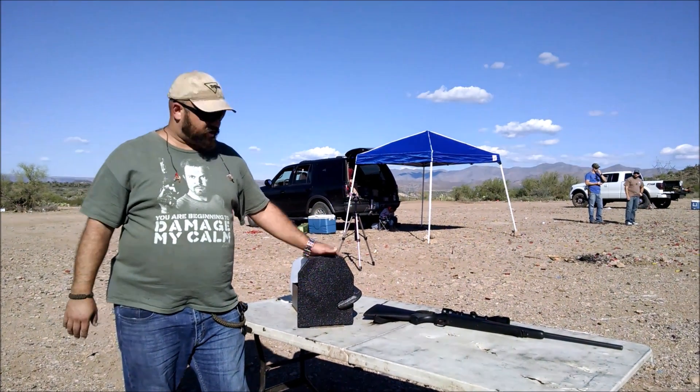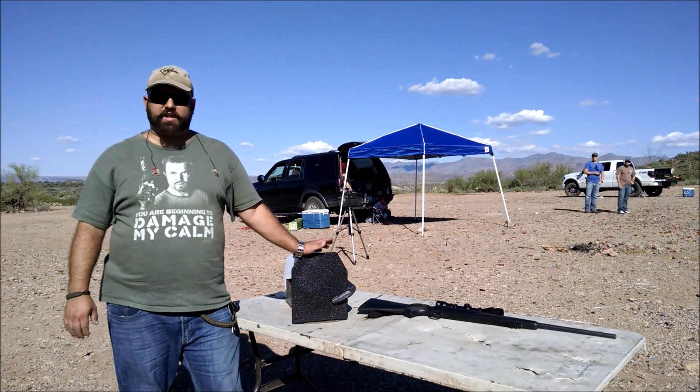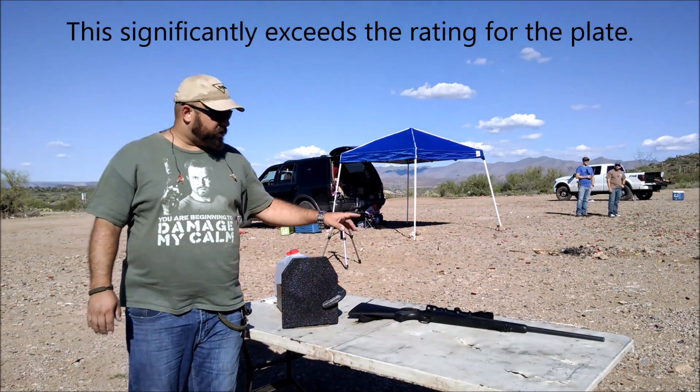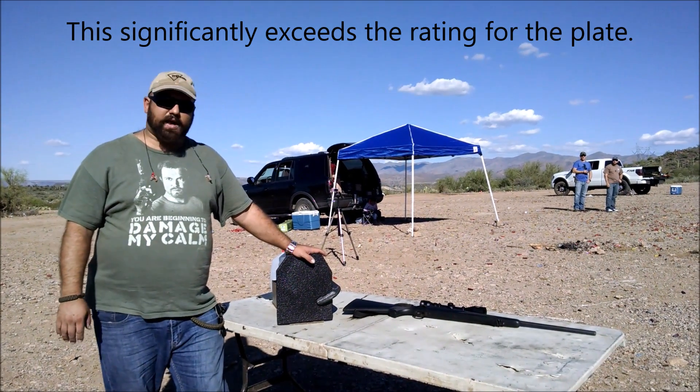Alright, hi guys, this is Andrew with The Chopping Block. This here is an AR500Armor.com Level 3 plate with the buildup coating. We're going to go ahead and hit it with a 270 Winchester out of a Remington 700. See what happens.